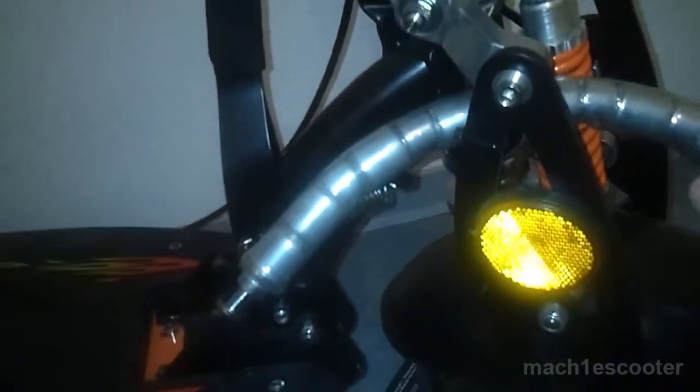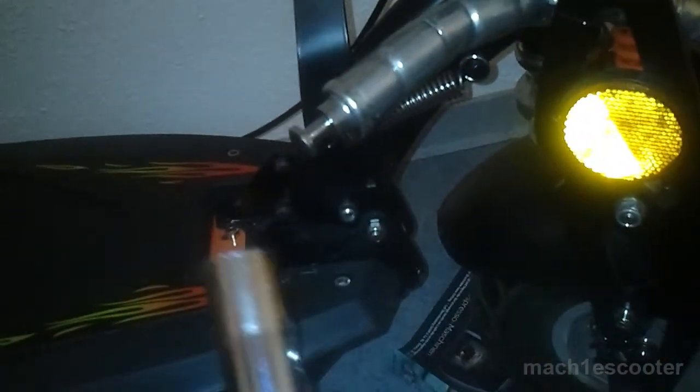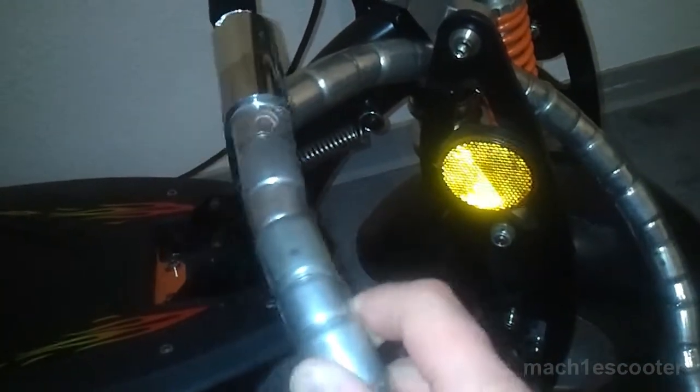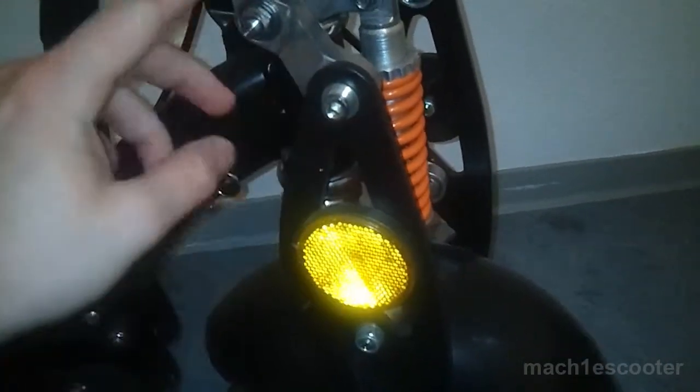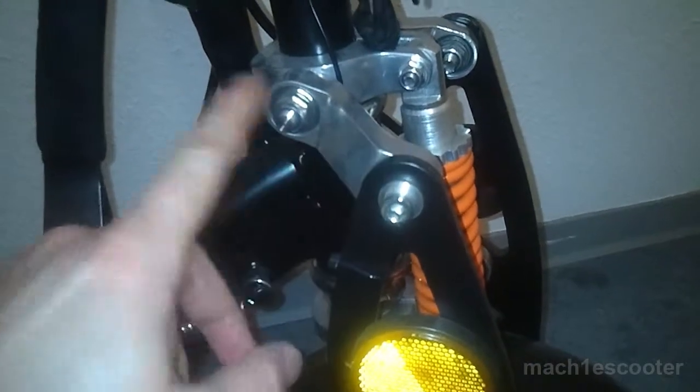First I want to show you a way which is not very convenient and I will tell you why. That is, if you put the lock through this mounting. If you lose these two screws then you can take the lock out easily and simply drive away.